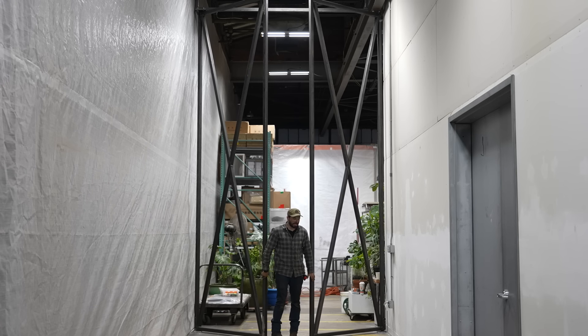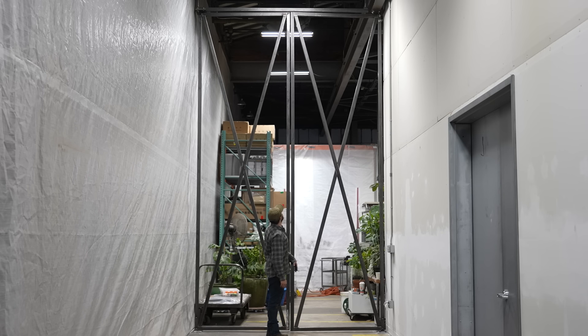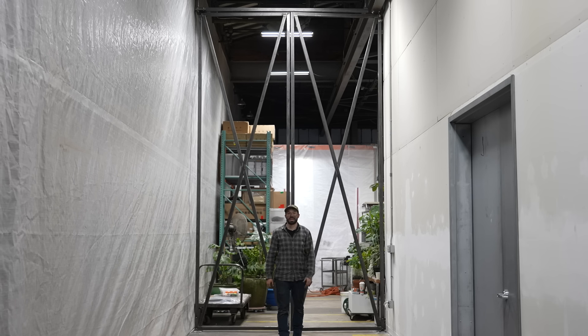Today we're building these gigantic 16-foot doors out of tube steel, making the hinges from scratch, and hanging them in my friend's studio. Check it out.